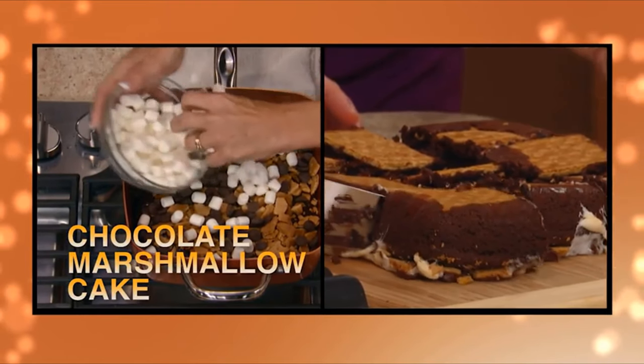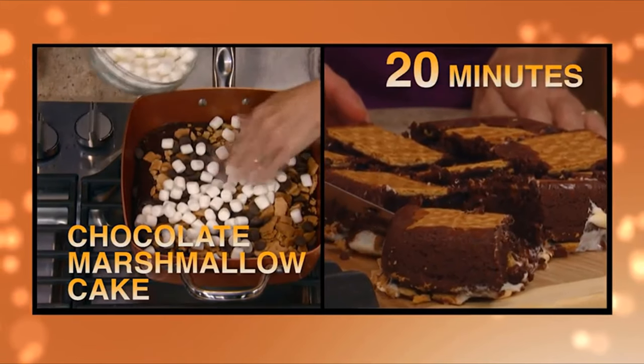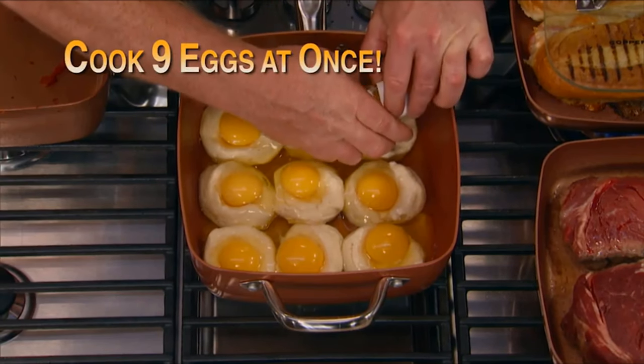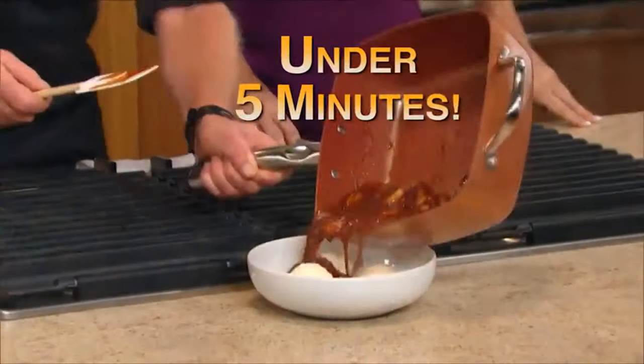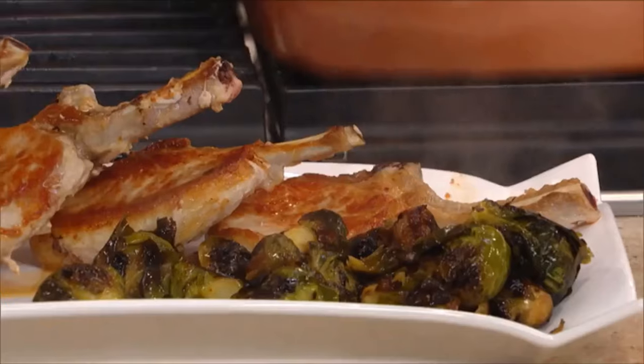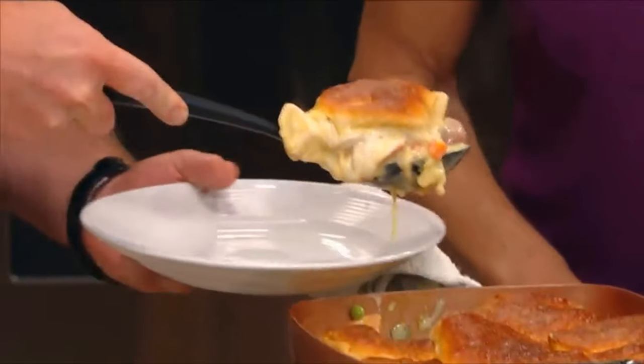Make this scrumptious chocolate marshmallow cake in 20 minutes. And just look how many eggs you can cook at once with Copper Chef. Incredible! Even flambe in Copper Chef in under 5 minutes. Amazing! Discover all the amazing meals you can prepare with your Copper Chef pan.